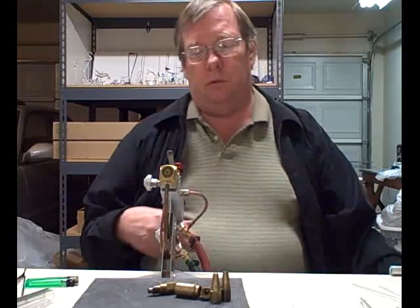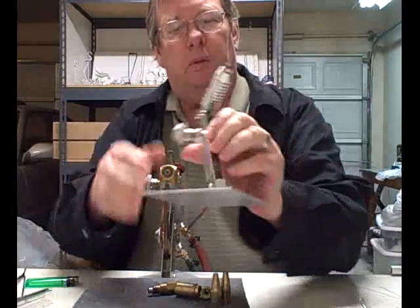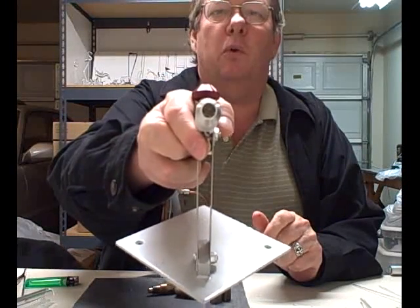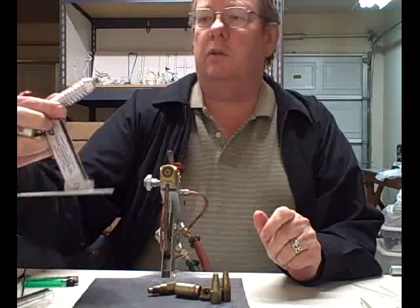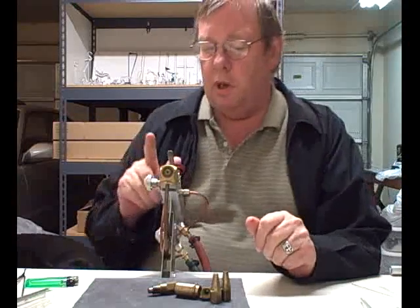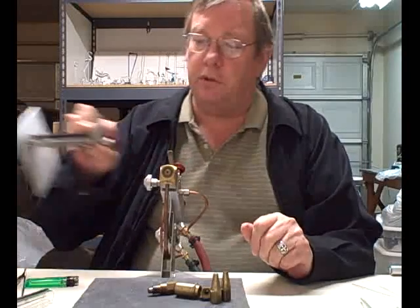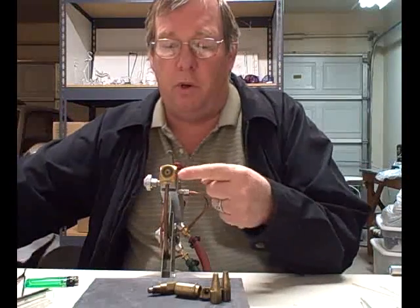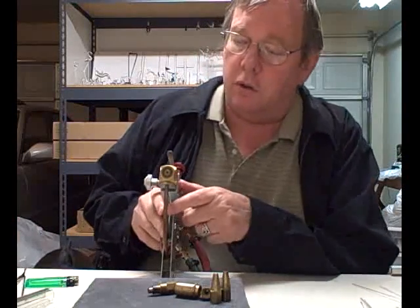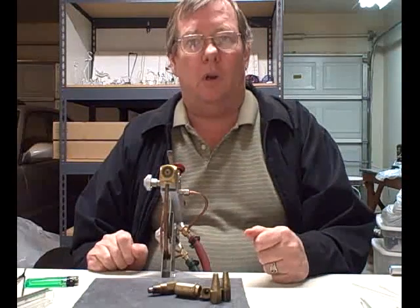Now the surface mix torches. This one is a Nortel minor — it's a real popular little torch. If you can see the end of it, it has a fixed number of ports; that's the way all surface mixes are. And then this one is the Nortel midrange plus, which has the minor burner on top — the same as this one — but then a midrange burner down below it, and two different sets of valves to work either one. You can see that's a fixed number of ports here also, but a lot more of them.